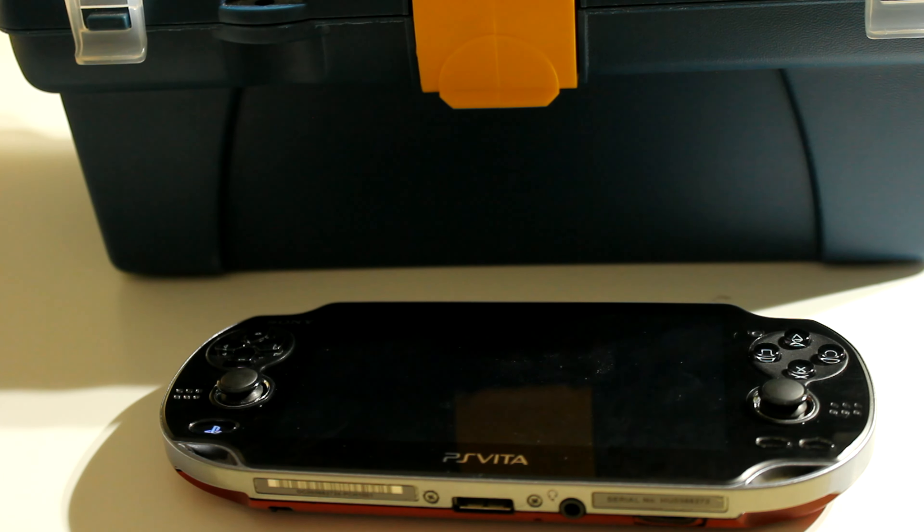The vibration motors are still unfortunately loud. There's not much you can do — it's motors against a plastic surface. You could add foam, hot glue, and other materials to dampen the sound. I'm not too worried about it since this is my personal Vita, but if more people try this modification, make sure you add some way to dampen the sound or add more glue to the surface where you're placing the motors so it doesn't make as much noise.